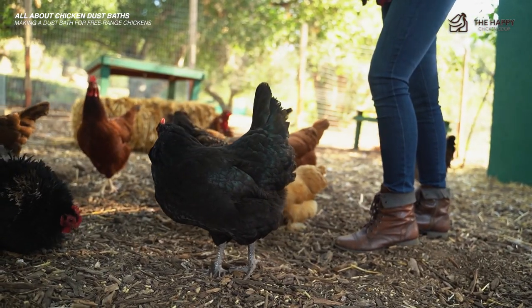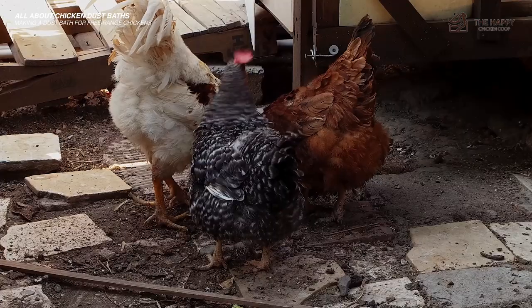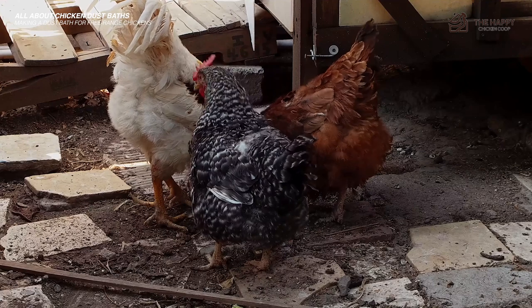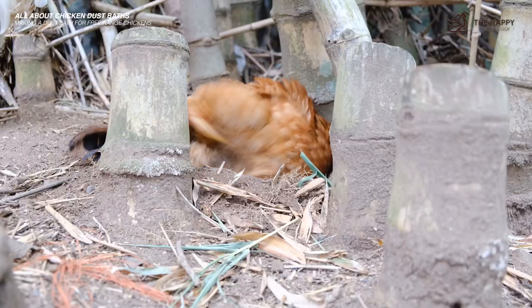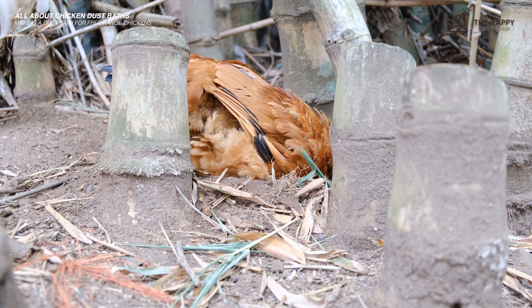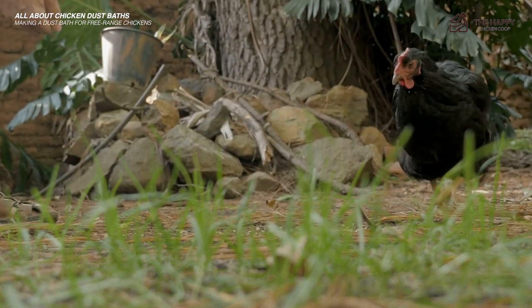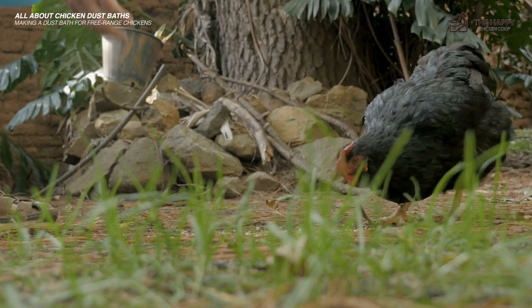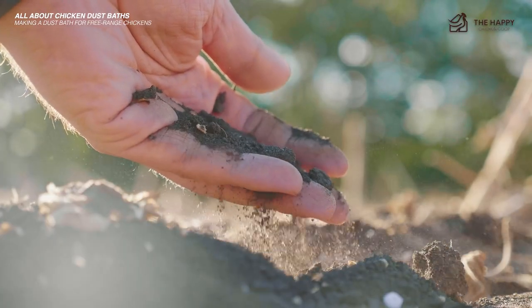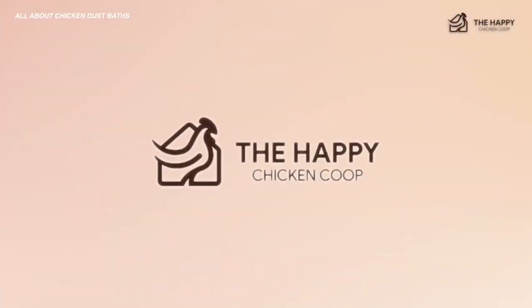Large dust baths are easier to make for free range chickens because you have more space to work with, so don't skimp on the amount of space you give them, especially if you have a large flock. If you're starting a new dust bath in a completely different location from where your chickens usually bathe, you will have to introduce them to it — feed them nearby and give them plenty of reasons to start to notice their new bath. Make sure you have soft, powdery dirt there; that's the best method of introduction.